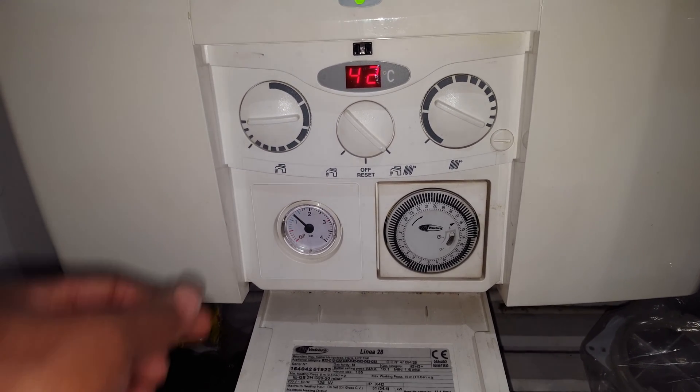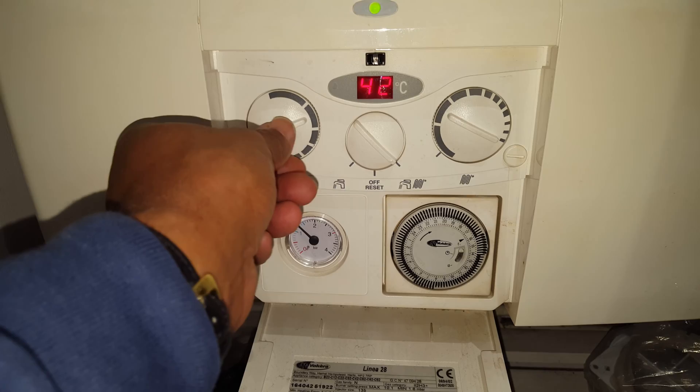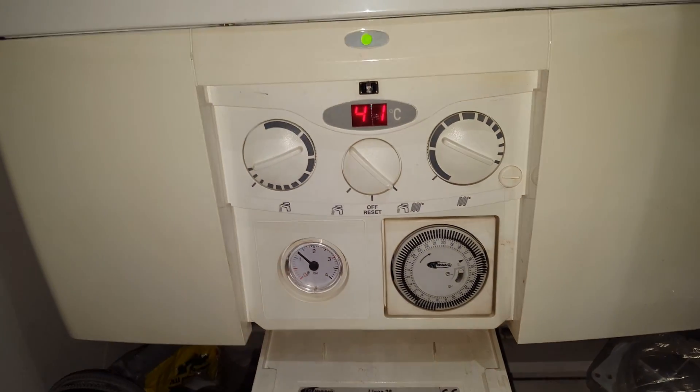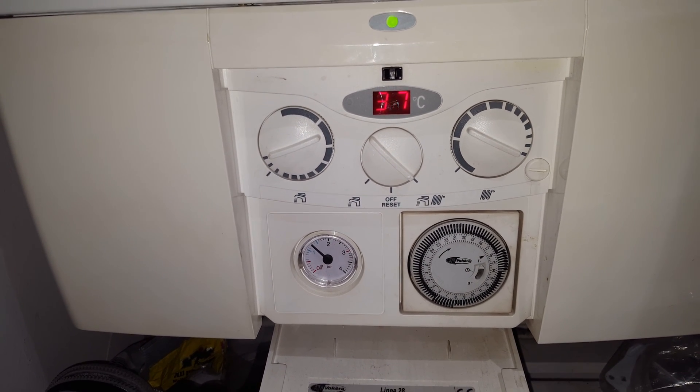I'm going to turn it up again — and it's gone off. The burner's gone off, the temperature's going down. It's now fired back up.